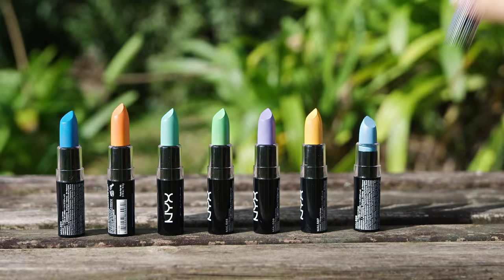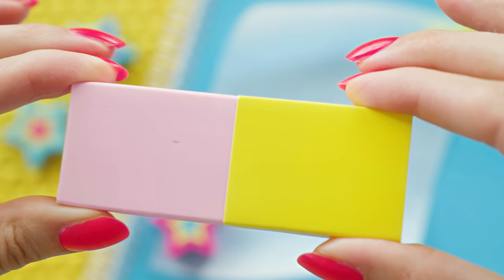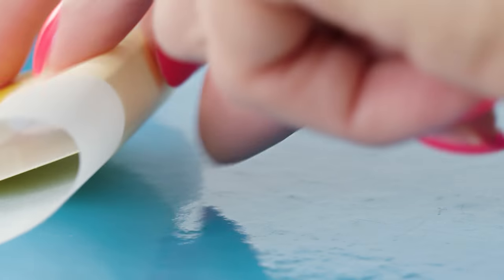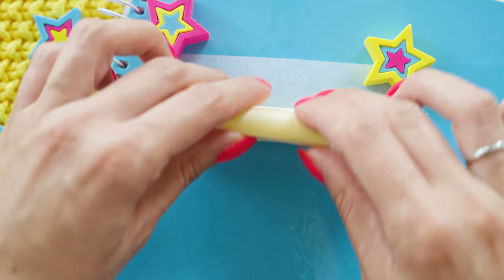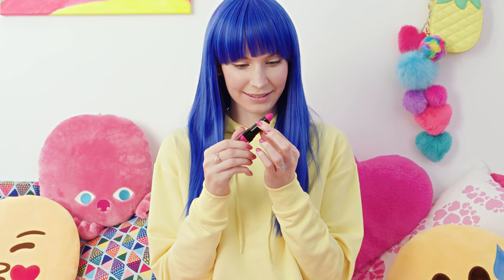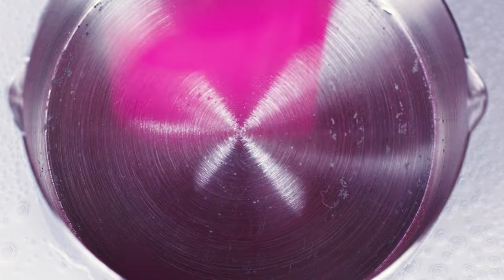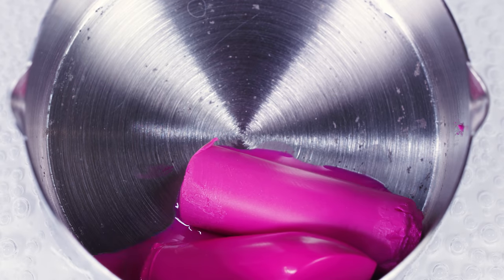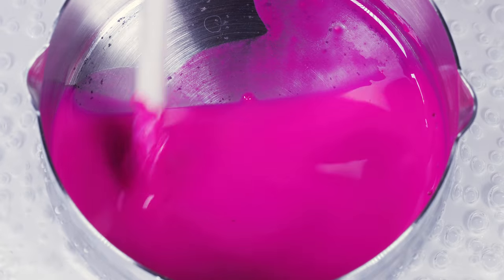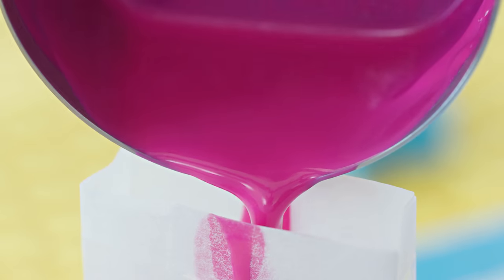So many beautiful lipsticks! Let's go for the pink one! We are going to transform it into a lipstick eraser. Pull the eraser out of the cardboard package and wrap a piece of parchment paper around it. Next, grab a lipstick of your choice — this hot pink one looks gorgeous! Pull the lipstick out of the container and pop it in a double boiler. Wait for a few minutes so the lipstick melts. To speed up the melting process you can also give it a little stir.